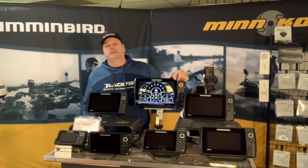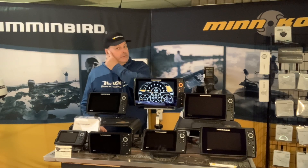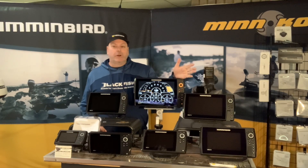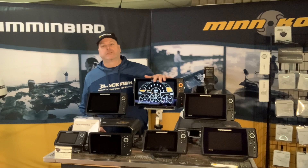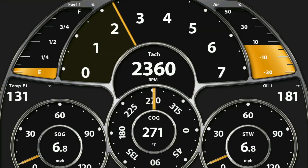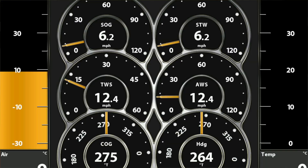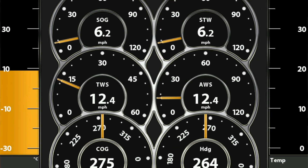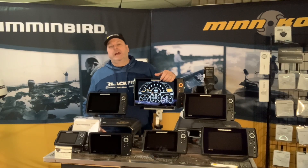Hey guys, thanks again for coming to check out the YouTube channel Principal Outdoors. If you can give us a subscribe, give us a like if you like it. I had a question from a dealer today — they had a customer that wanted to hook up their outboard to their Humminbird. I get this question more and more every year. Last year I did a video on my personal boat on how I hooked up my Optimax to a Helix G3, so let's take a look at that video now and we'll discuss it after.